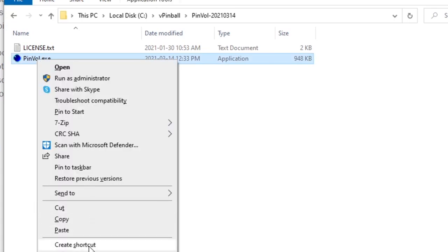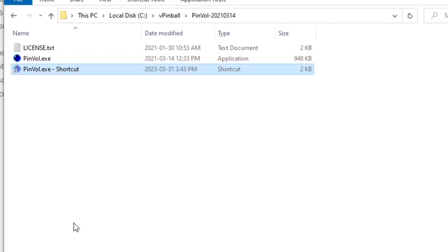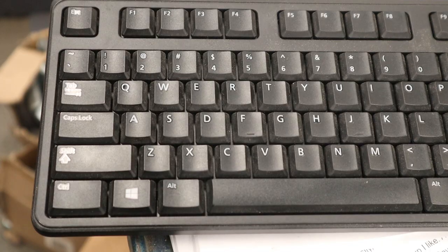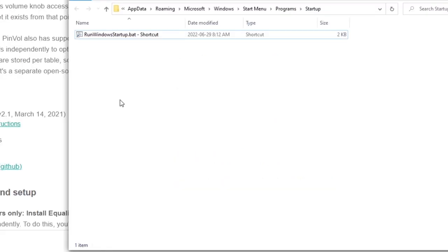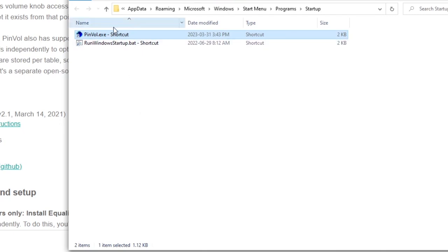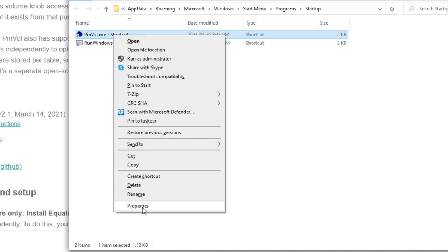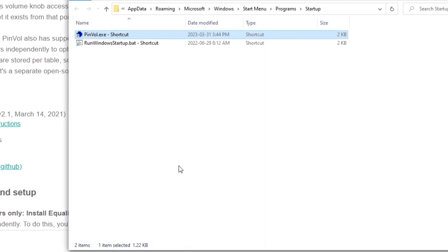We want Pinvol to open automatically when the computer starts up. Right-click on the EXE and create a shortcut, then cut it since we don't want it in the current folder. To add it to the startup menu, press Windows key + R to open the Run dialog and type: shell:startup, then press OK. This folder — anything placed here starts automatically when you turn the computer on. Paste the Pinvol shortcut here. We don't want it popping up and interfering with Baller Installer on startup, so right-click, go to Properties, and change Run from Normal Window to Minimized. Press Apply and OK.